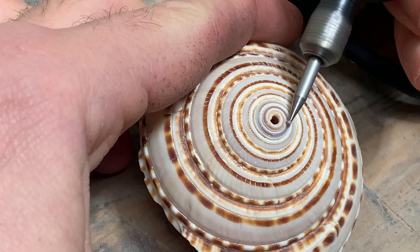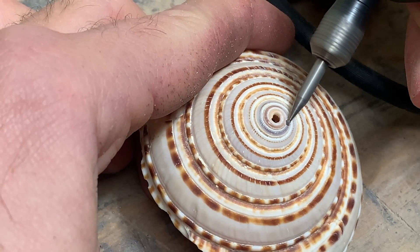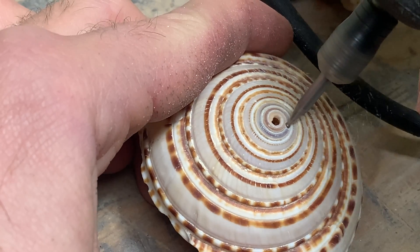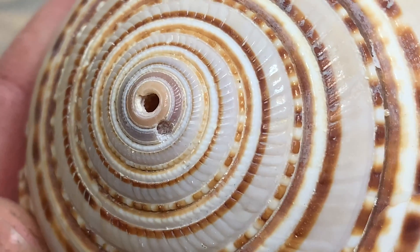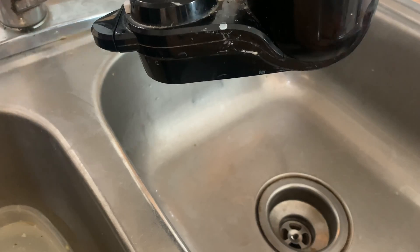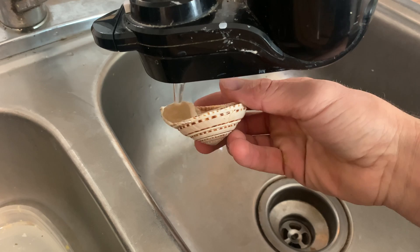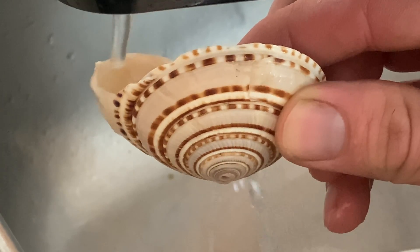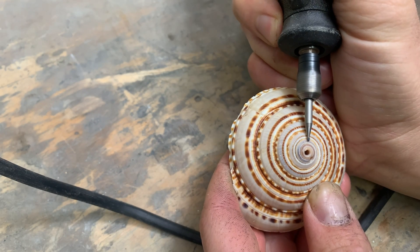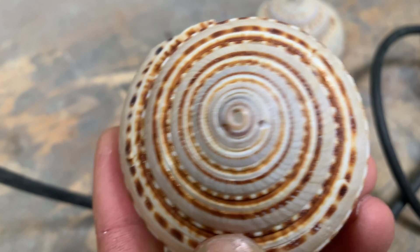First thing I'm going to do is make a small hole with a dremel tool that'll allow the air to escape so I can pour the metal in and it won't get stopped up with air pressure. The hole I drilled however seems to be a little bit small, so I decided to drill a bigger hole a little farther up the spiral just to make sure I get a good vent.